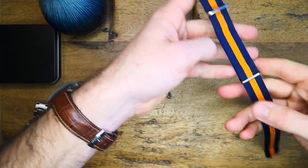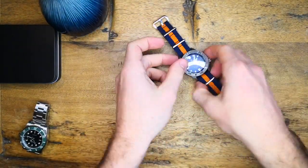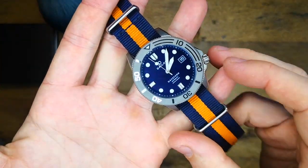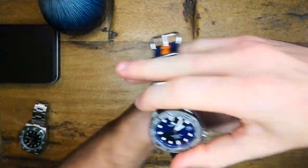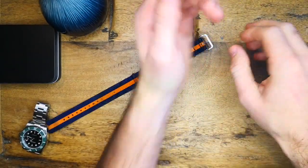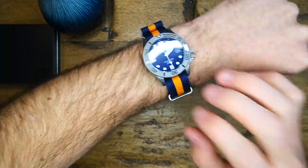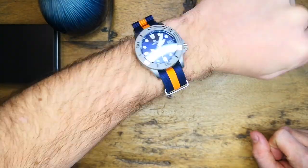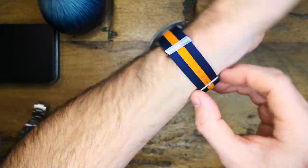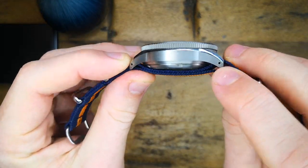Let's pop it on this blue and orange NATO. I think this one is going to look good — definitely a more fun and sportier look. The blue of this dial matches beautifully with the blue of this NATO. I think this one looks great and honestly, if I bought this piece I think this is how I would wear it — it just matches perfectly. Throughout all of this the strap swapping has been made incredibly easy thanks to these drilled lugs.